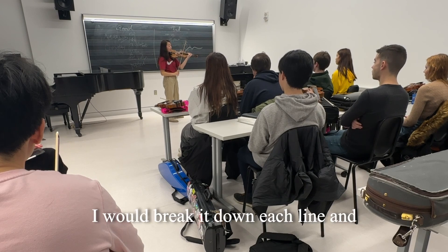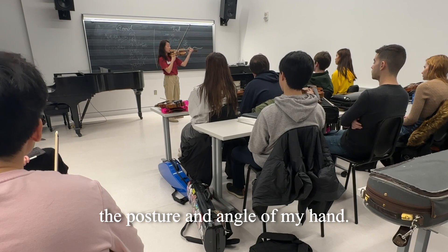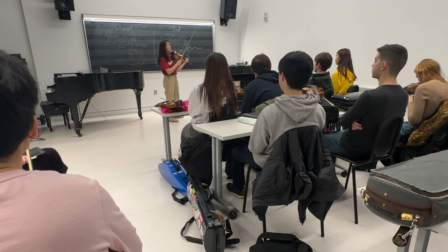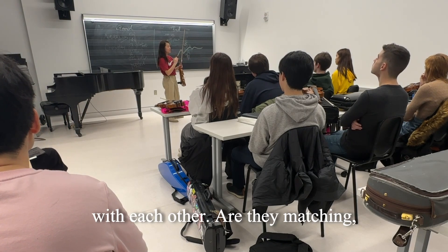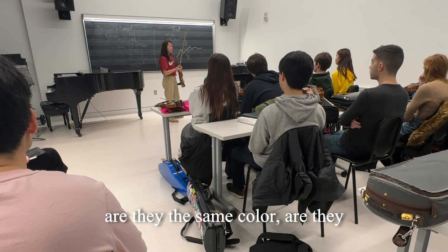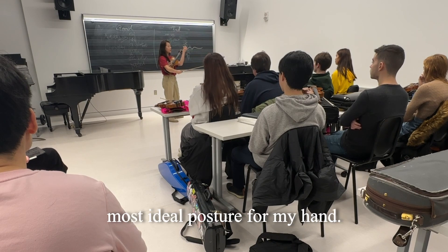I would break it down each line, and within each line I would really think about the posture and the angle of my hand, and see if my grapes are lining up with each other. Are they matching? Are they the same color? Are they healthy? And see if I can find the most ideal posture for my hand.